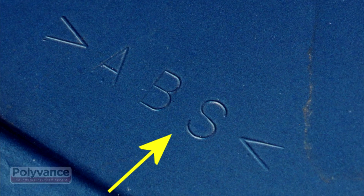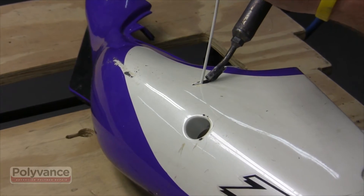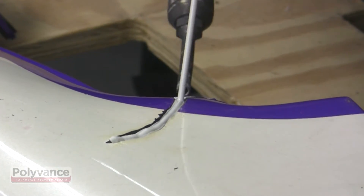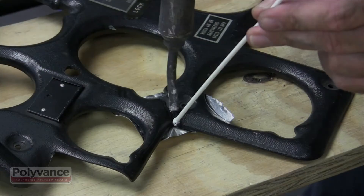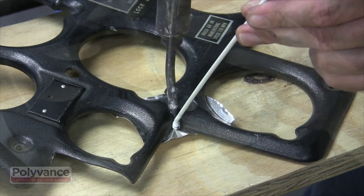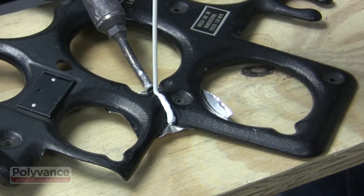ABS is a more rigid plastic that is used for grills, trim, and interior plastics. It's also very common on street bike fairings, RV parts, and aircraft parts. ABS has a lower melting point, so be sure to turn down the heat setting on the welder.